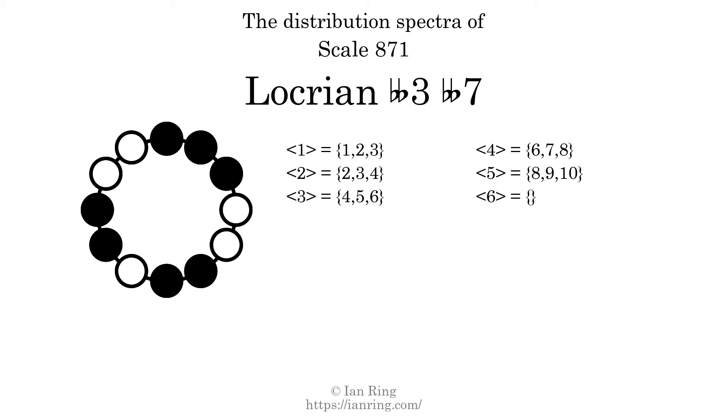And finally, the generic interval of 6 scale steps comes in 3 different specific interval sizes: 9 semitones, 10 semitones, and 11 semitones. The spectrum width of this generic interval is 2. The spectrum variation is the sum of all the widths, divided by the number of tones. The spectrum variation of this scale is 1.714.